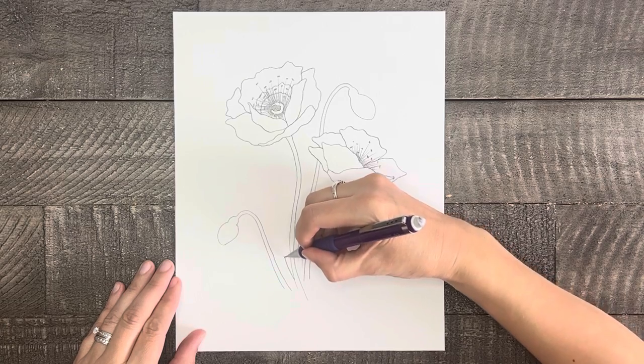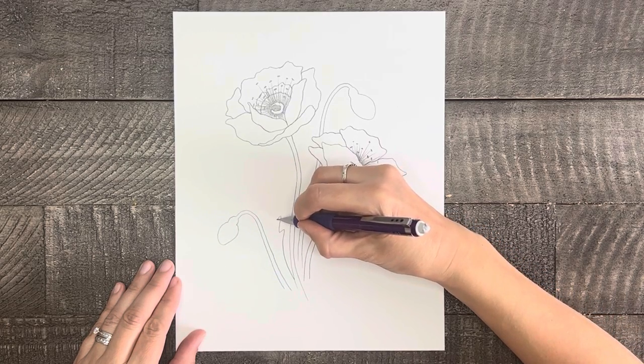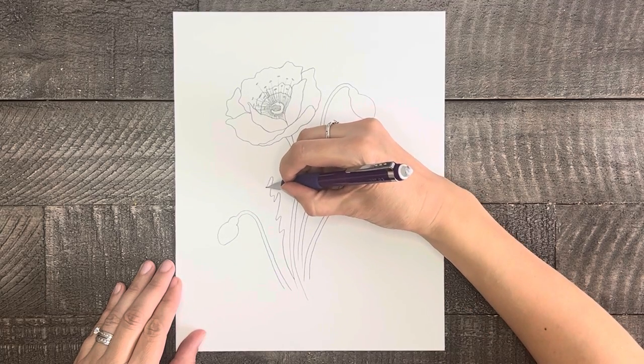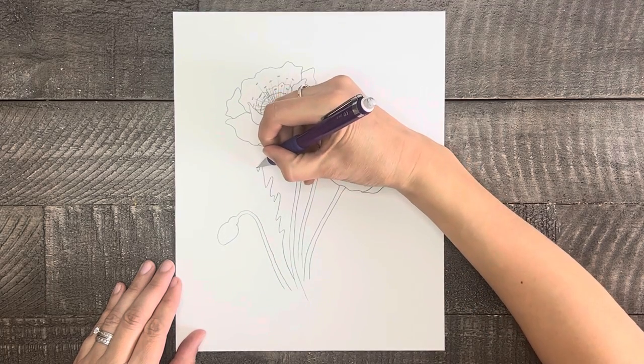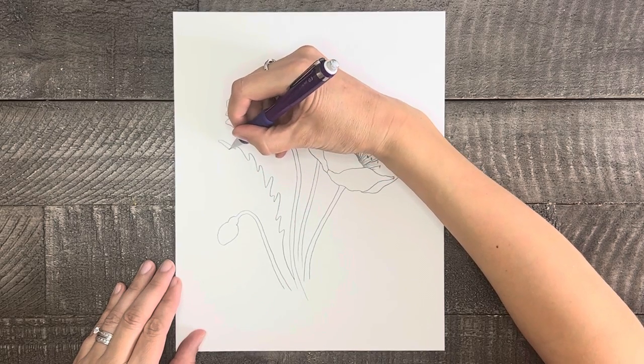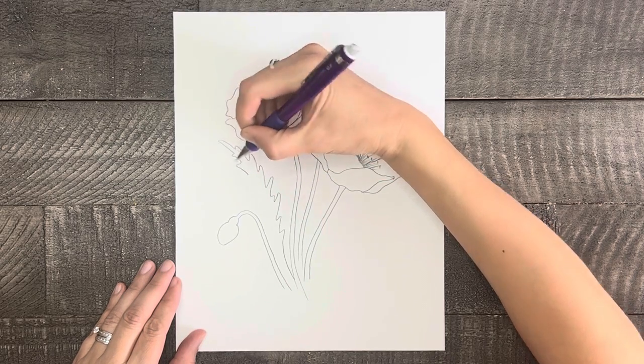It's time to add some leaves to this drawing. I'm going to draw about four leaves in some of the more empty spaces in my drawing. These leaves will have jagged edges, they will be slightly curved off to the side, they will be asymmetrical, and they will also be drawn in various sizes.